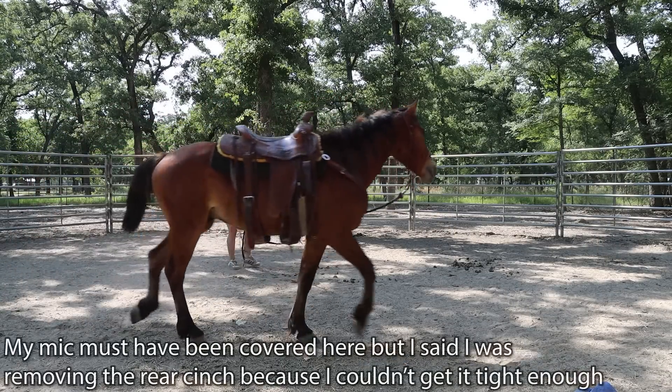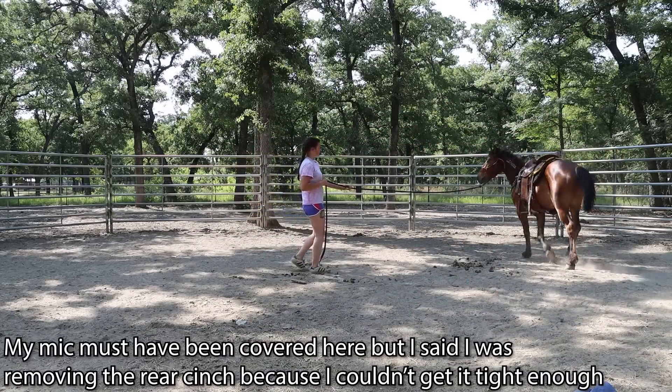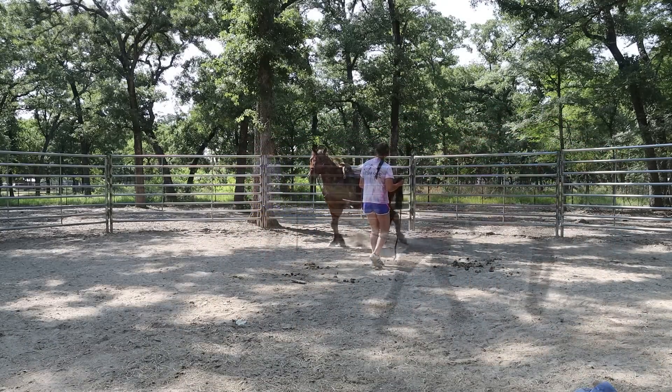As much as I really want him to feel that rear cinch, I think I'm going to take it off because I'm not comfortable with the amount of gap it's creating.